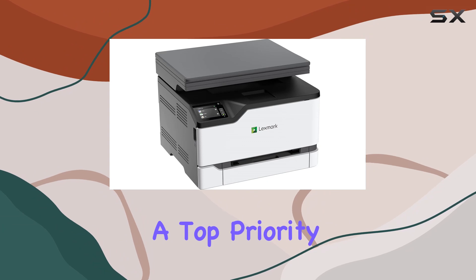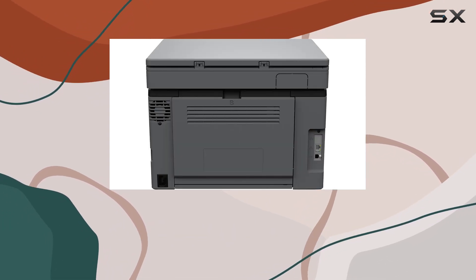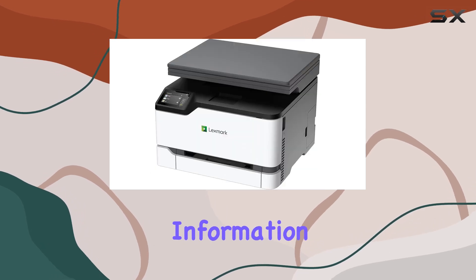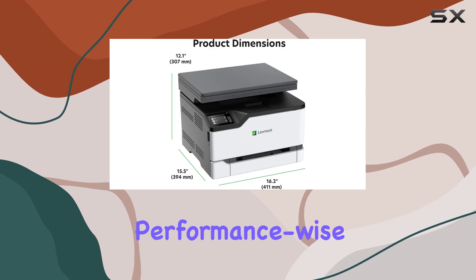Security is a top priority with Lexmark, and the MC3224 dw includes Lexmark's full-spectrum security architecture to protect your information on the device, over the network, and at all points in between.